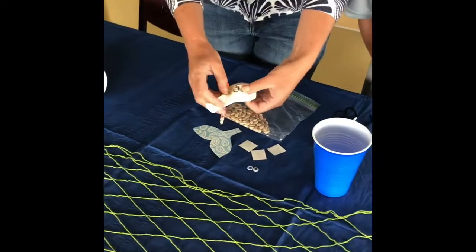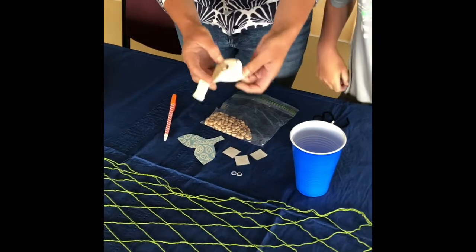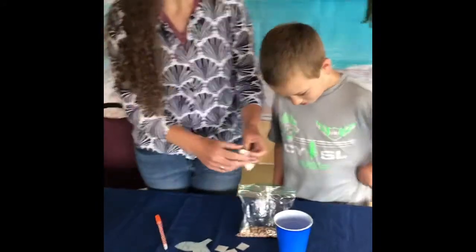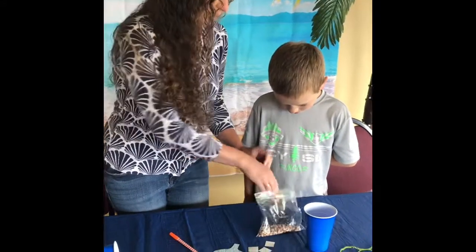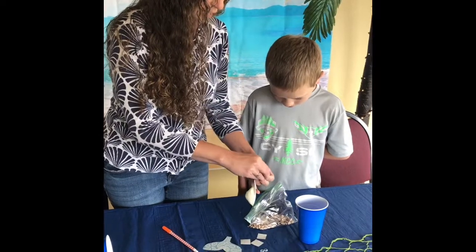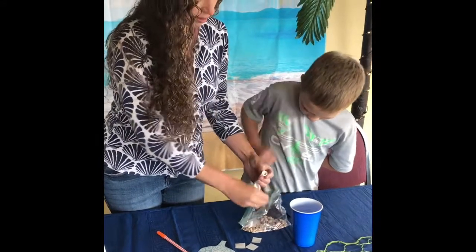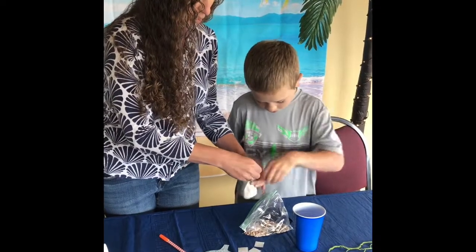Now that your Jonah is on there, we're going to need to give him some stuffing because he's just flat right now. This is one of the parts where you're going to need some assistance. Your bag of beans is going to be your stuffing — it's kind of like we're making a little bean bag. You're going to take the beans and just poke them down into the balloon. You might only be able to do one at a time, that's okay. Just keep going until all your beans are in the balloon.